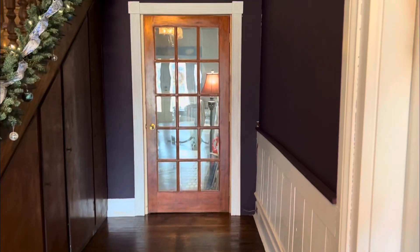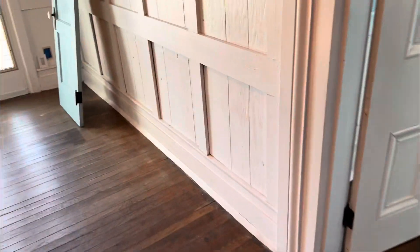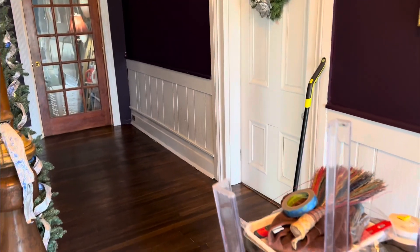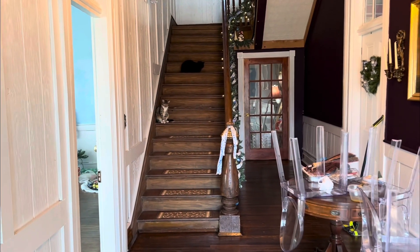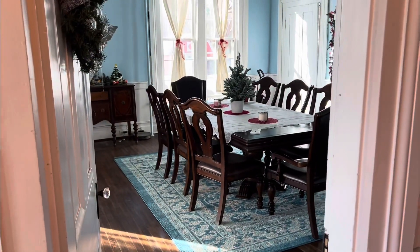If you watch my YouTube channel you'll see restorations of the house — we just put this new French door in and we're going to paint it white. I've decorated for Christmas and have my little bear village up there. If you subscribe you'll get more updates on how we're restoring the home. You can see the staircase back there — this is my 1865 mansion. Thanks for watching!